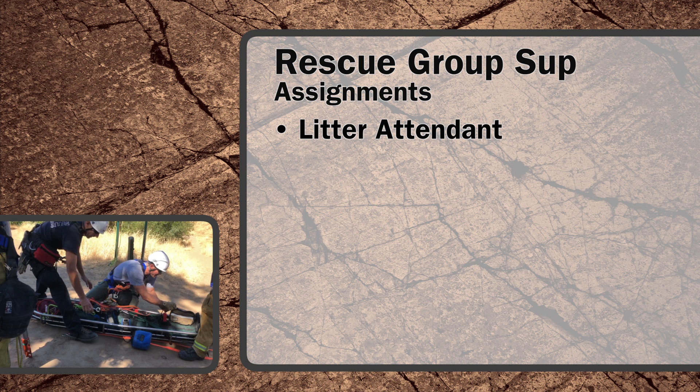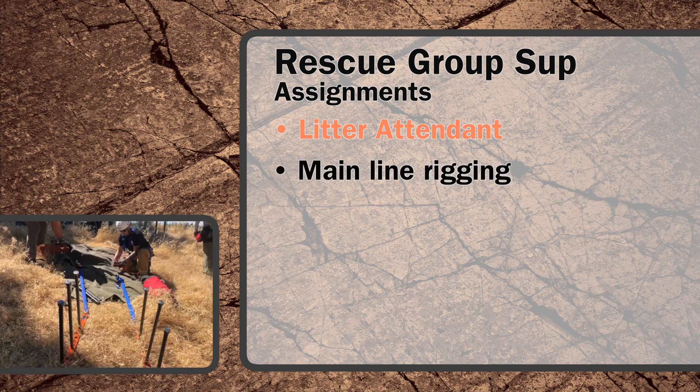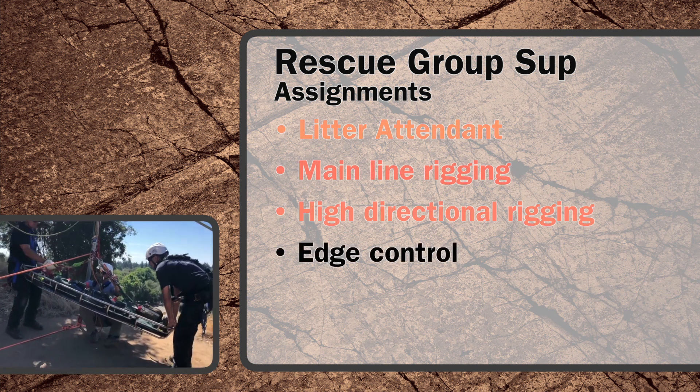Main assignments include the litter attendant, the mainline riggers, the high-directional riggers, edge control, and the safety officer.